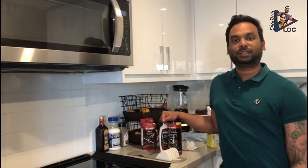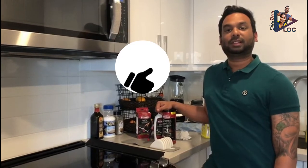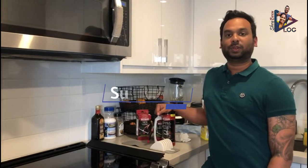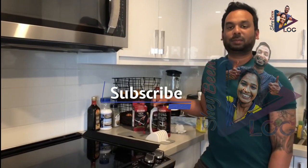Thank you all for watching Shabee Vlog. If you enjoy the video, please do like the video and subscribe to our channel, and stay tuned for more videos from Shabee Vlog. Thank you all, take care, stay blessed, peace.